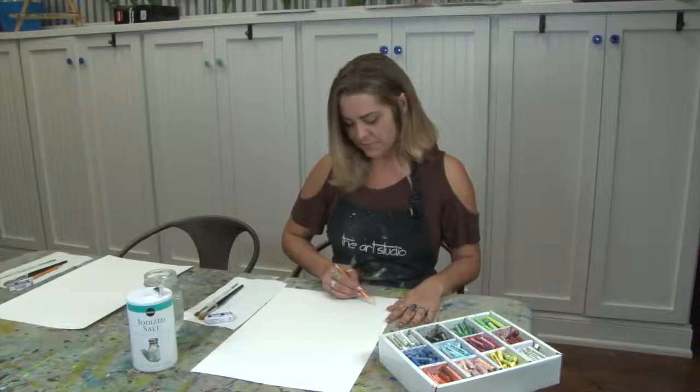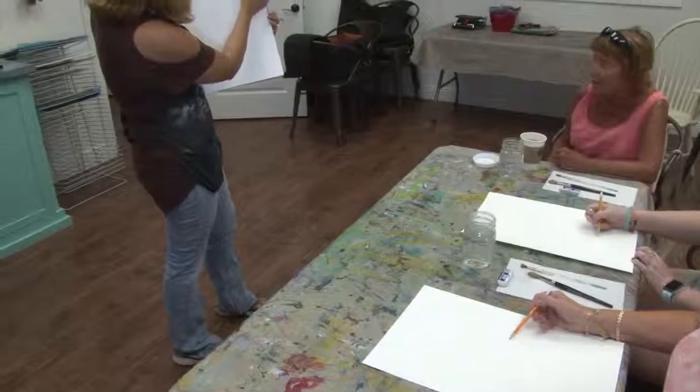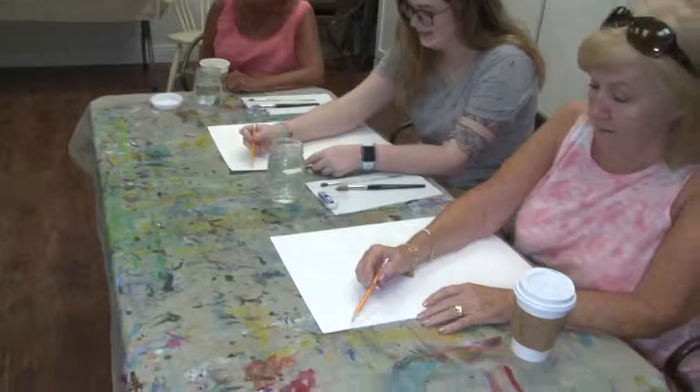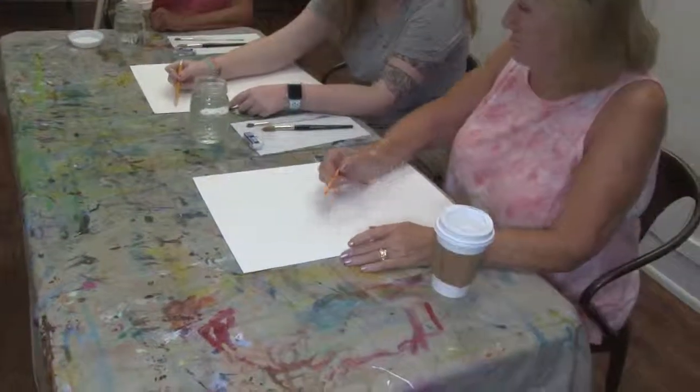It involves a little bit of drawing. We use oil pastels. We use watercolors where you can use fun bright colors of your choice. We use a little bit of salt to do a fun crystallized effect in the end.